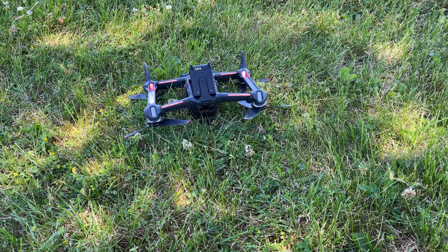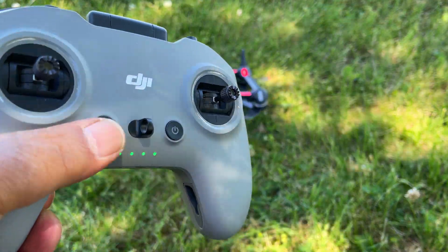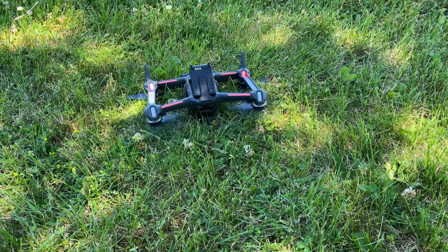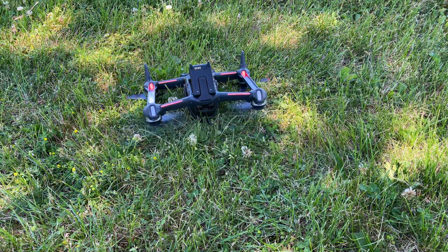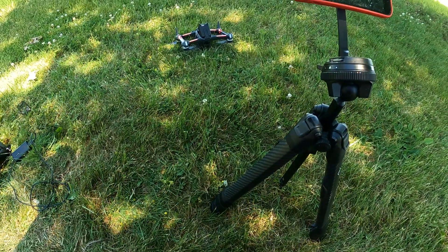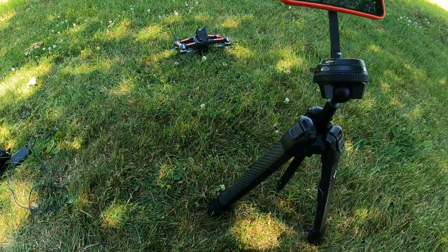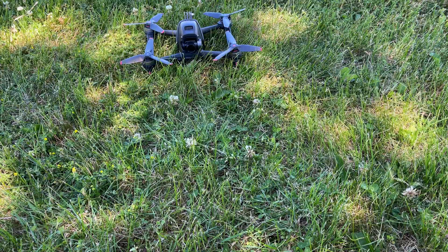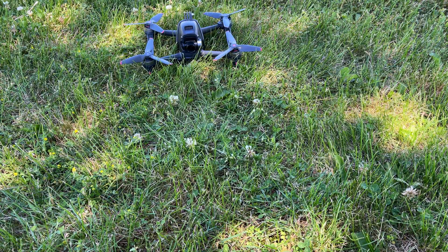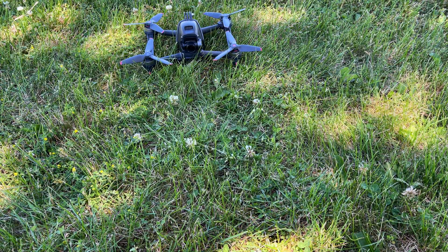I've placed the drone upside down again. Now watch what happens when I double press my C1 button. As you can see, because it detected that the motors stopped abnormally, it will go ahead and allow turtle mode to engage.